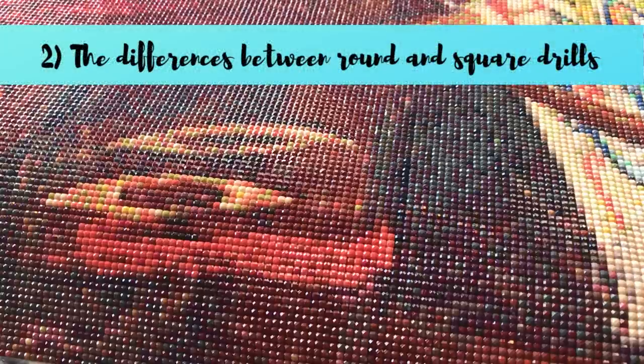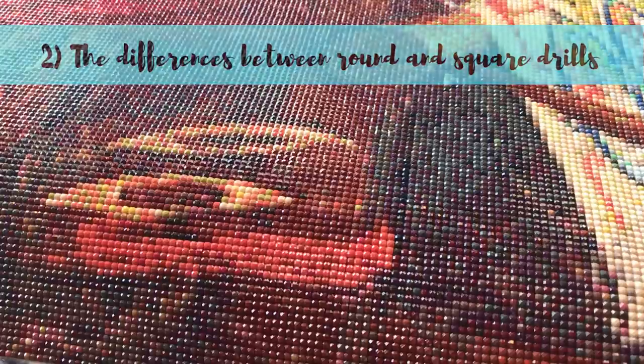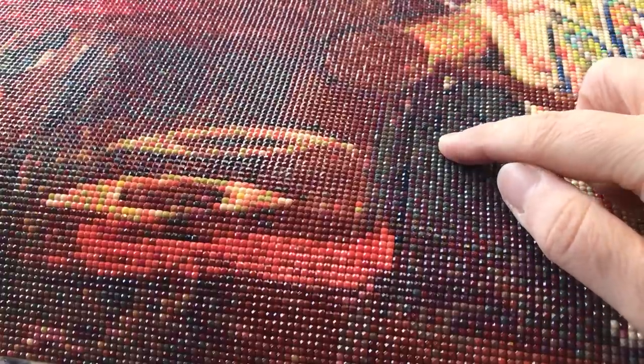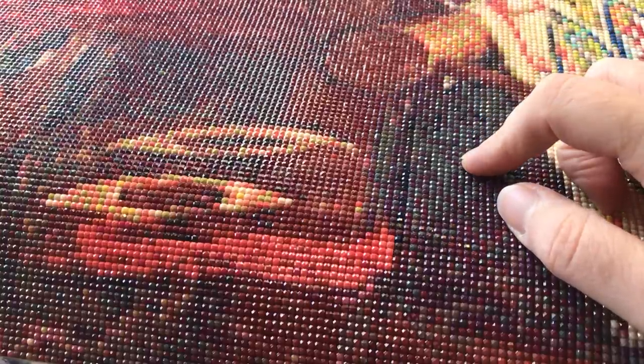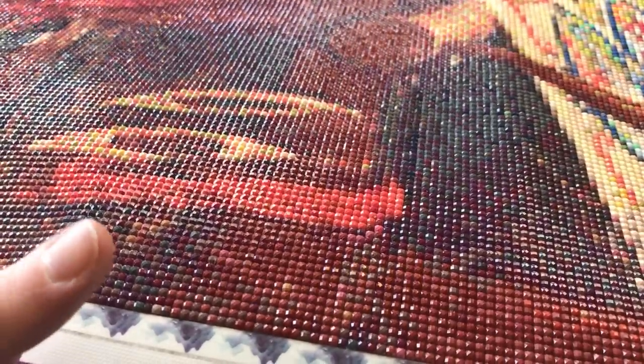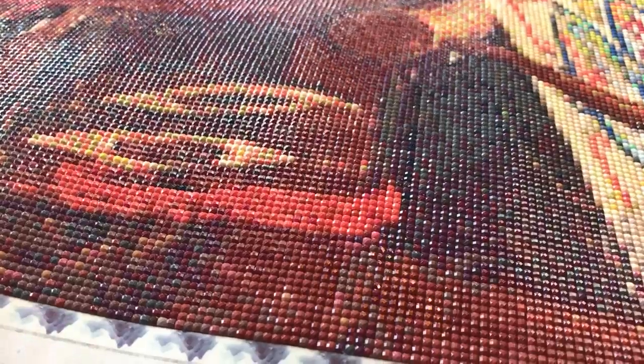The second thing that I wish I had known when I started diamond painting was the difference between round drills and square drills. Diamond painting drills — these little diamonds that we stick to our self-adhesive canvases — come in two shapes: rounds and squares. I wish I had known that round drills and square drills give different effects when they're finished. Square drills tend to have more of a shine rather than a twinkle, and they tend to render your images at a little bit higher resolution, because typically you get more drills per inch on a square than on a round.